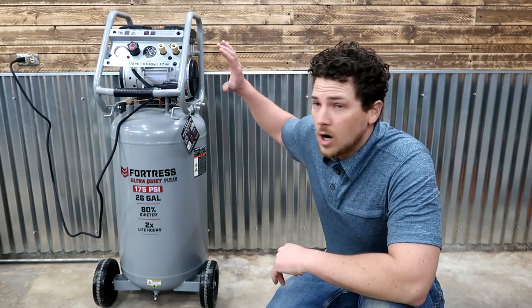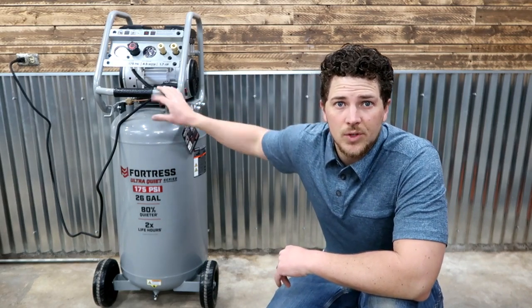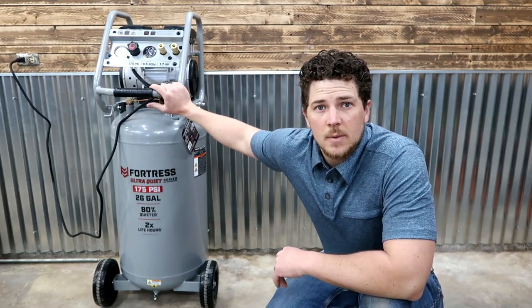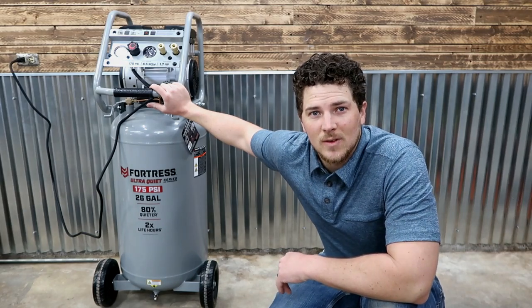Thanks for watching this review on the Harbor Freight Fortress 26-gallon air compressor. Hope you enjoyed it. If you did, give us a big thumbs up, leave any questions or comments down below, please subscribe to the channel, and we'll see you on the next one. Thanks for watching Thrifty Garage.